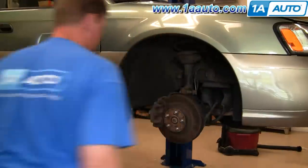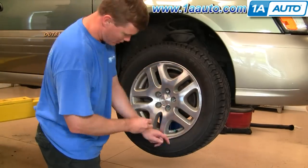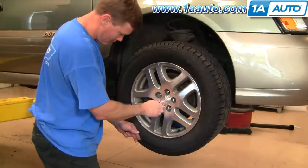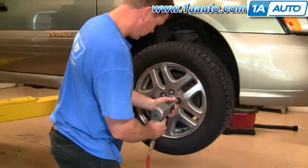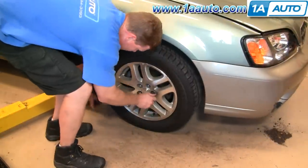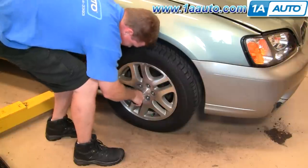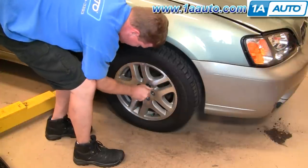Straighten out the steering, put the wheel on, and put the lug nuts on by hand first — just make sure you don't cross-thread them. Then use your wrench to preliminarily tighten. We're done with this side. Torque the lug nuts to 100 foot-pounds using a star pattern. You always want to replace your brakes in pairs — the procedure is the same for the other side.